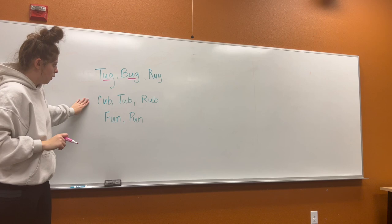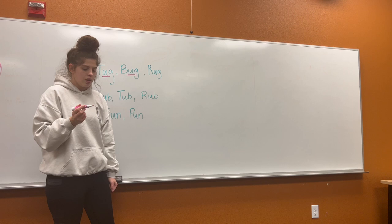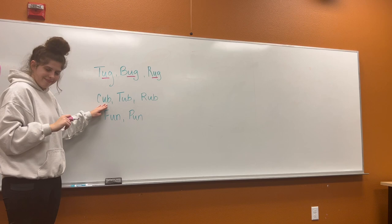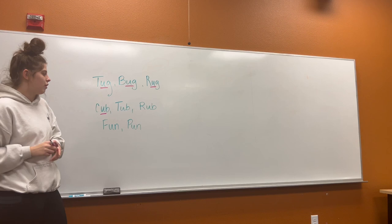Okay, we're going to do these next two together. R, uh, g — rug. Good job, where do you think our short U sound is? In the middle. In the middle. So let's read this one together. Ready? C, uh, b — cub. Let's do that one again, ready? C, uh, b — cub. Good job.